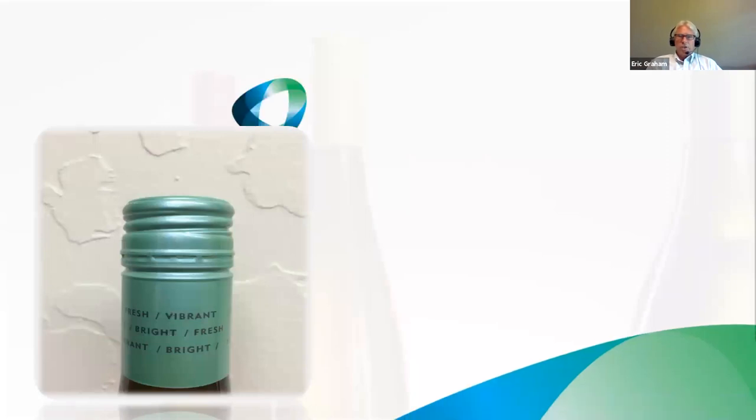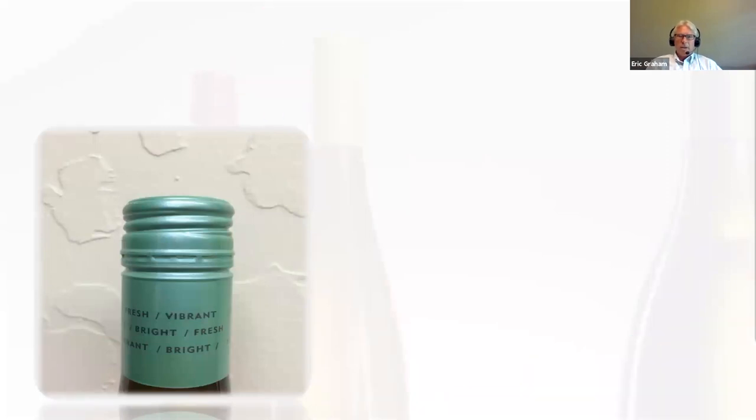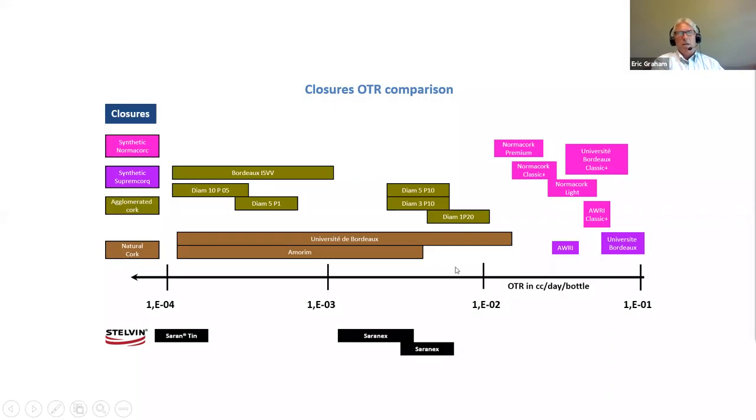This slide shows a general idea of oxygen transmission rate when you're comparing all the different types of closures out there on the market — kind of where those things land in comparison to one another through many different laboratory tests.